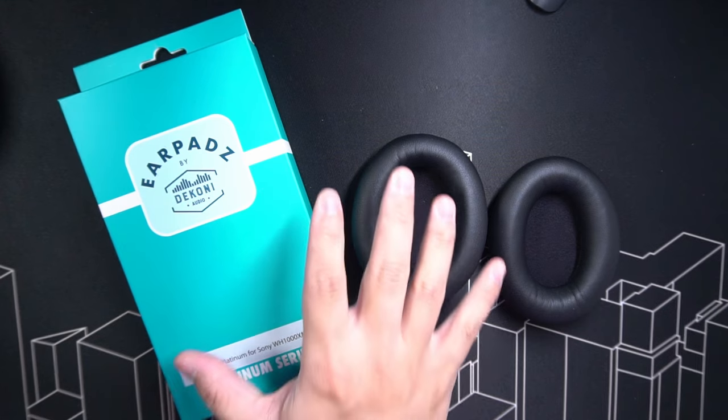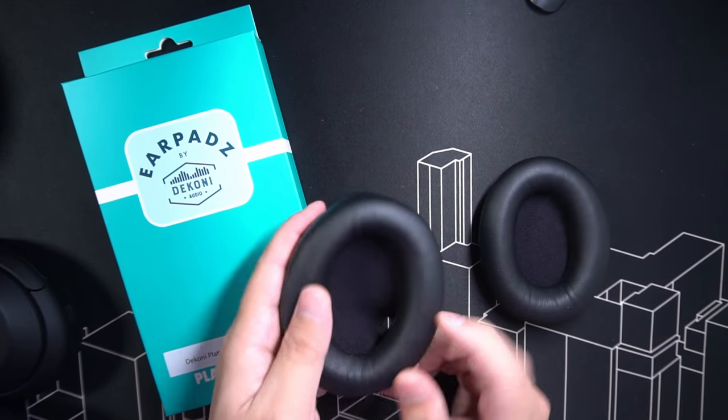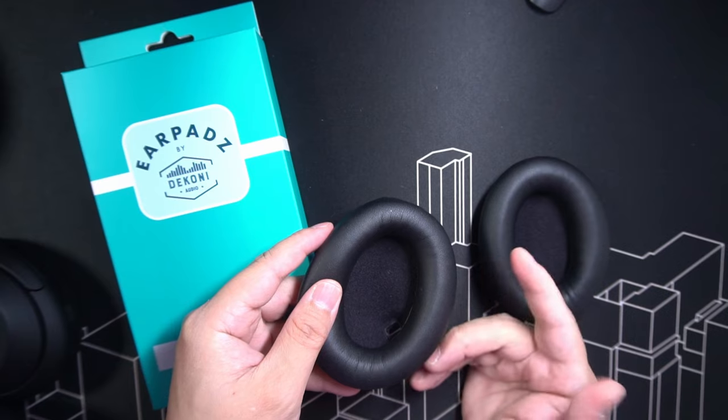So in this video brought to you by Tekoni, I'm going to show you how to replace your XM4 cushions to get it looking fresh and smelling nice again. This, my friends, is the Earpads Platinum from Tekoni, and it's almost like a one-to-one copy of the original cushions.